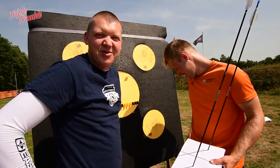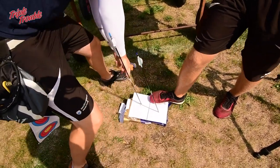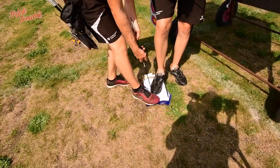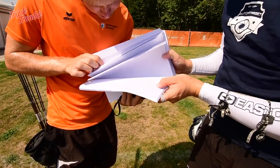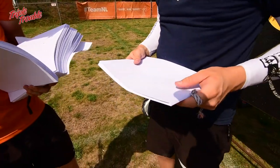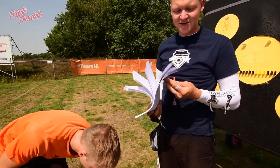So they're quite stuck. That's quite easy actually. Alright. This is the last compound one. This is the last recurve one. So now we have the tedious task of counting the sheets.